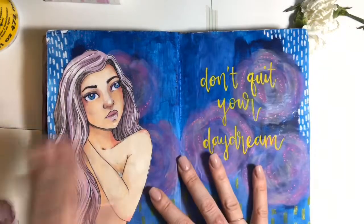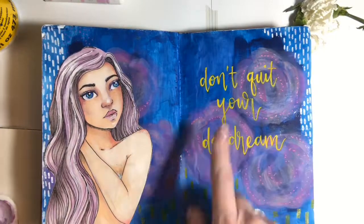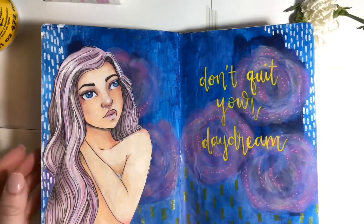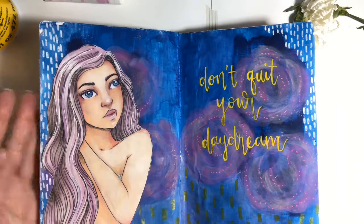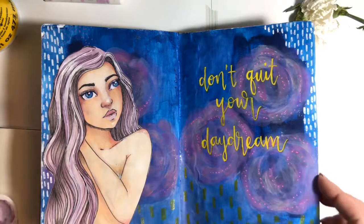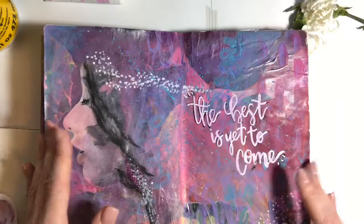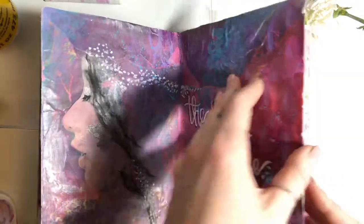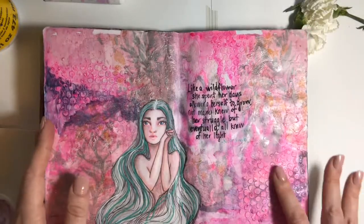This one was just a plain colored background with some flowers added. When I cut her out, apparently I didn't think she had this side of her body, but it's perfectly imperfect, right? She's emerging — texture.